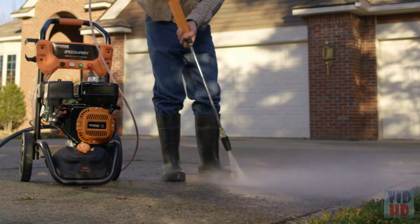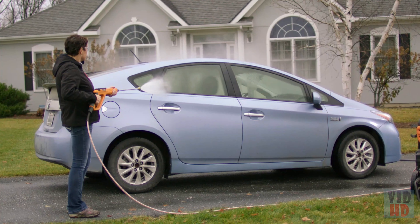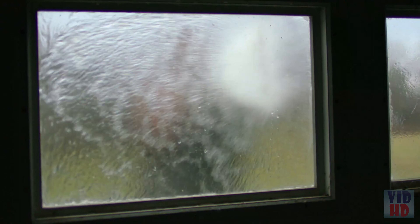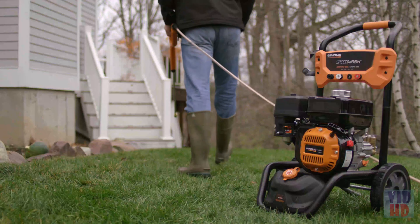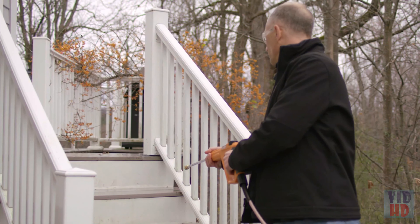Dial it up to blast away tough stains on concrete. Dial it down for a gentler wash on cars, patio furniture, or windows. And the Heavy Duty Flex Hose never tangles or kinks, ensuring constant pressure and flow.